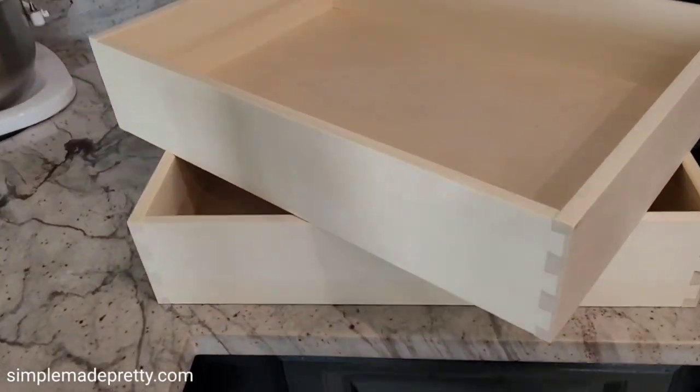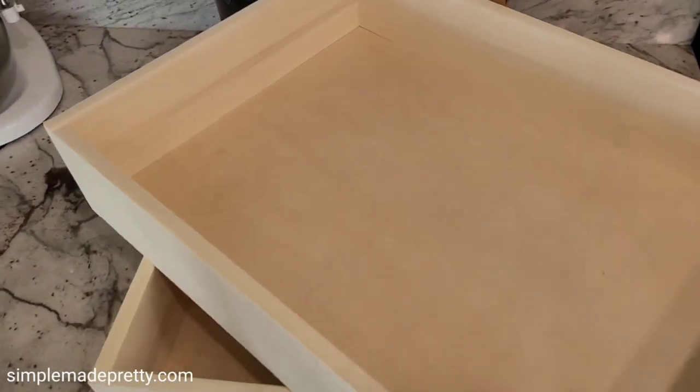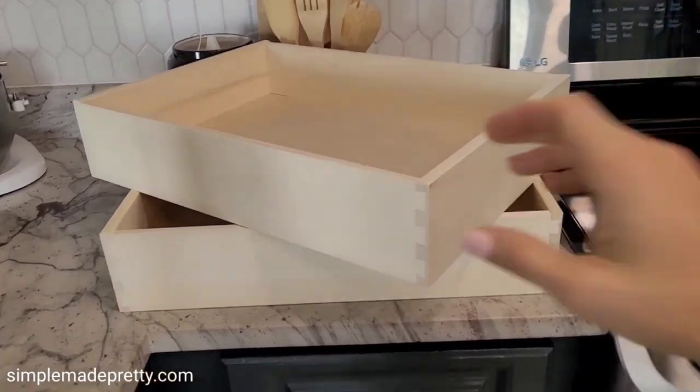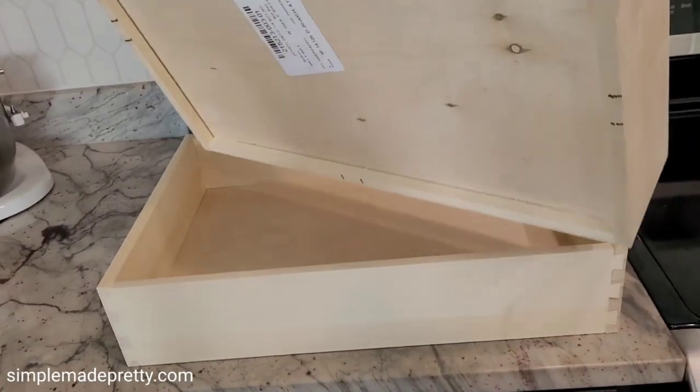After that we installed the drawer boxes. The drawer boxes are made with the same high-quality wood and are beautiful — they had a sticker with the dimensions, just like the doors, so you know where they go.